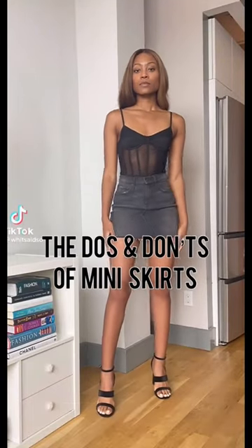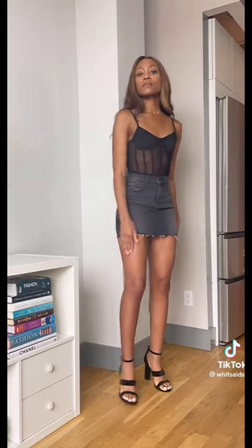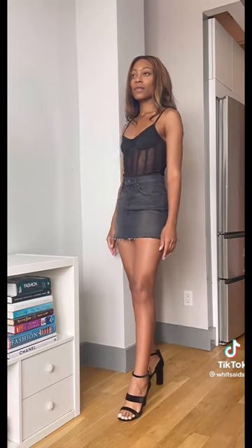I'm a stylist and these are the do's and don'ts of miniskirts. Miniskirts already show off so much of your legs. This sleeveless bodysuit shows off even more skin up top and it just ends up looking basic and dated, especially with the open toe heels.